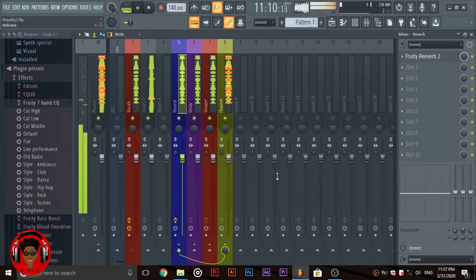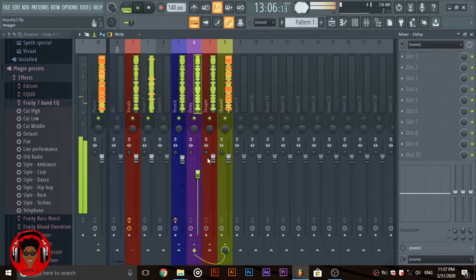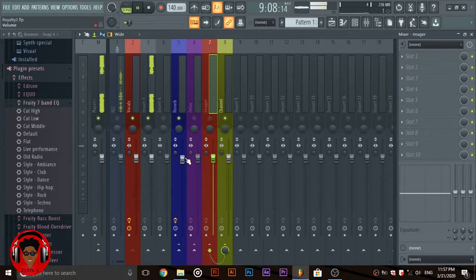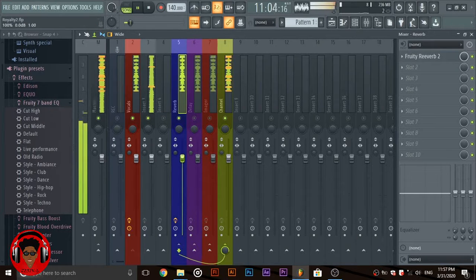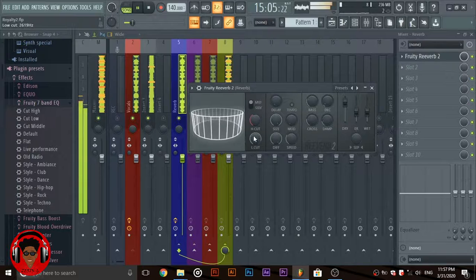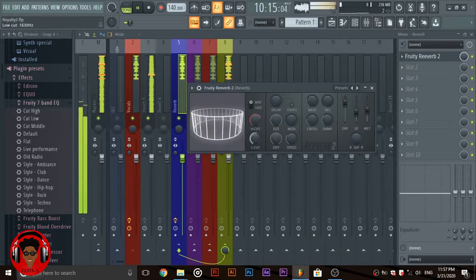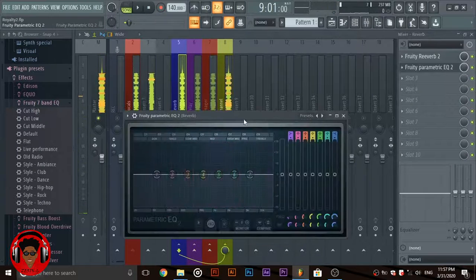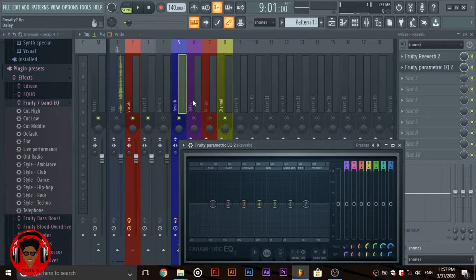So first let's add the reverb — go to Fruity Reverb. [Vocal demo playing.] You can actually add an EQ to each of these channels; it won't affect your vocals directly, it just affects the way that effect has an effect on your vocals.